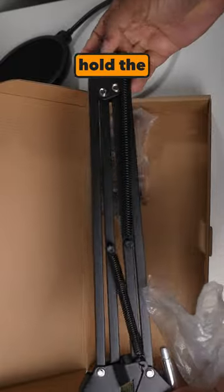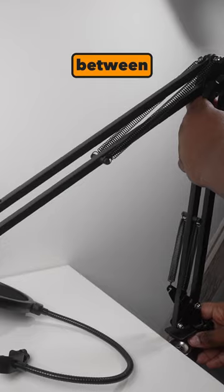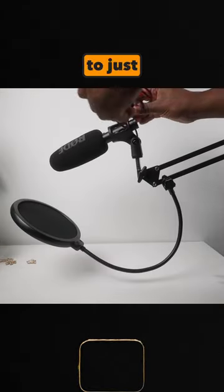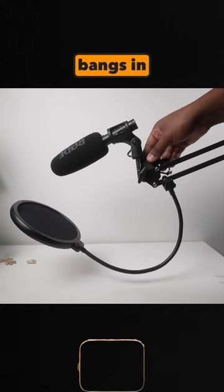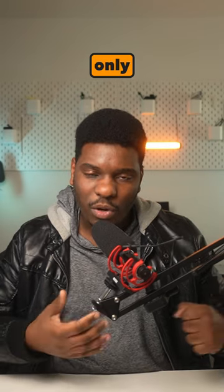I used to hold the mic in my own hands and the volume would just keep on fluctuating between high and low. But this just allows me to keep the volume level and not have any of that handshake or movements or loud bangs in my videos. And the good thing about this is that it only costs $17 on Amazon.